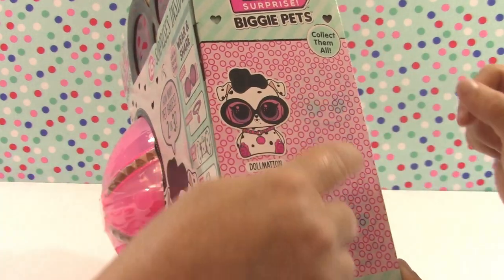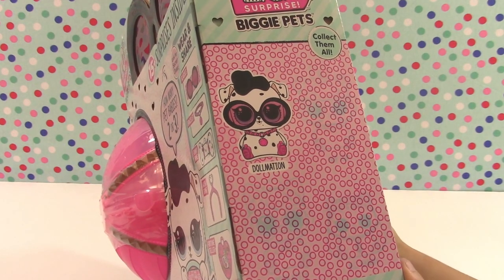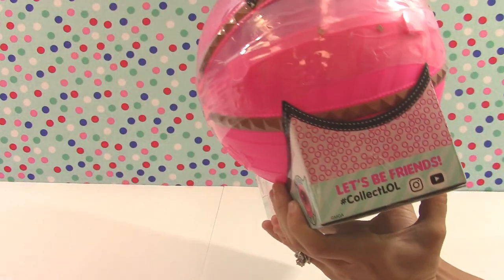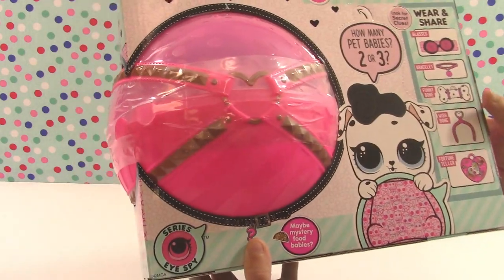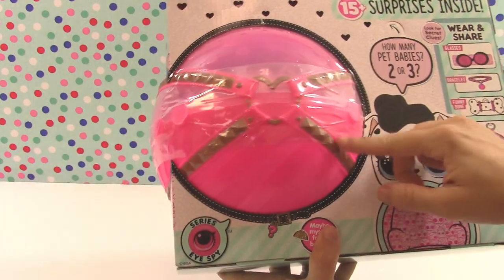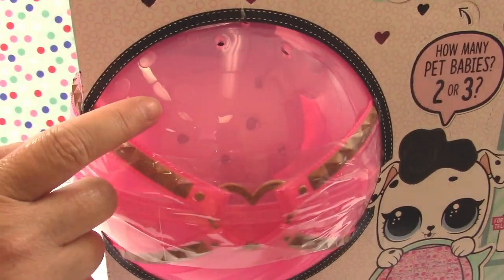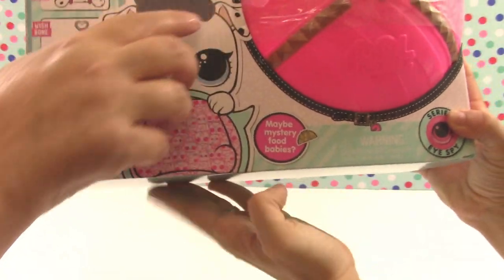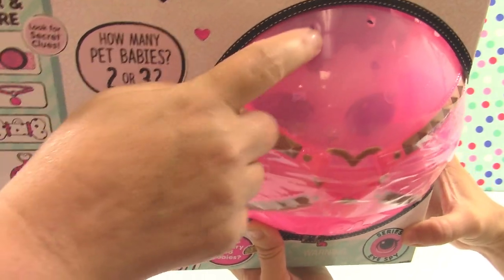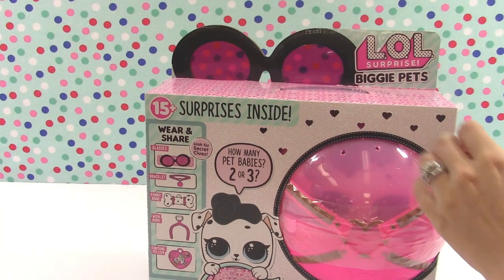You can kind of see we have some others to be revealed. It looks like there are at least three more that we can find in this Biggie Surprise series — these are the Biggie Pets. Look at this cool ball — I love this pink, and look how big it is, guys! I love the design. And we can see our little Dalmatian in there a little bit; that's the back of its head. You can tilt it and kind of see the eyes and the tuft of fur on top. So this is going to be so fun. Let's break this out of the box and get started!